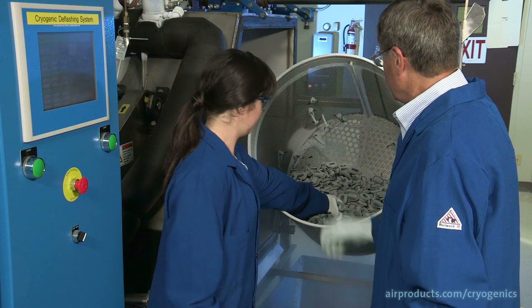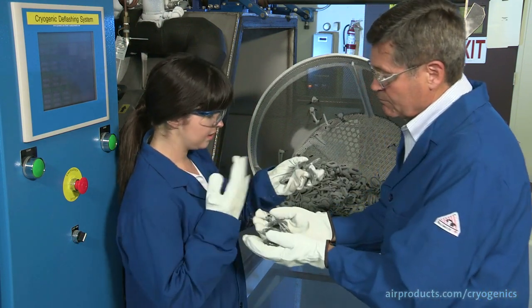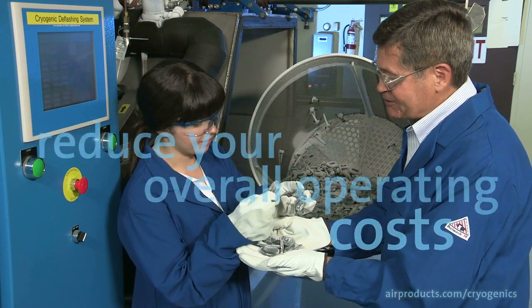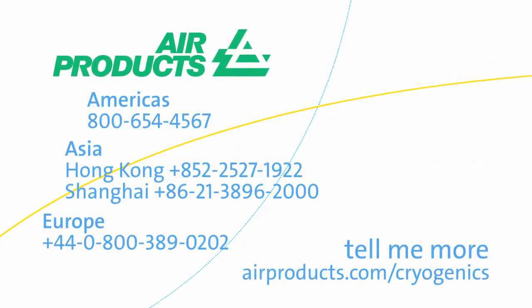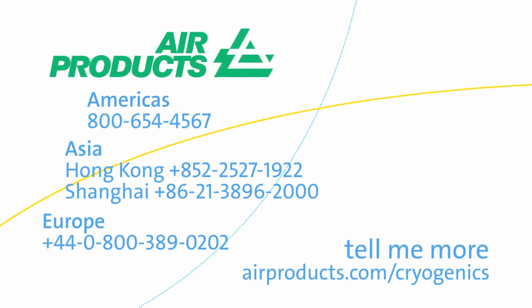Whether your deflashing requirement is new or an expansion to an existing process, we can help to reduce your overall operating costs. Contact us today to test your product and to help you determine the potential benefits of using our system in your process.